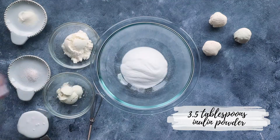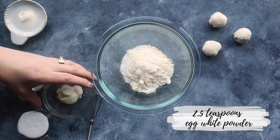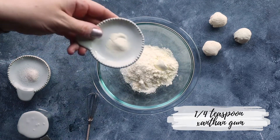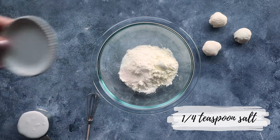Start by adding three and a half tablespoons of inulin powder into a small bowl, along with two tablespoons of unflavored whey protein powder, two and a half teaspoons of egg white powder, a quarter teaspoon of xanthan gum, and a quarter teaspoon of salt. Whisk it together until it's combined.